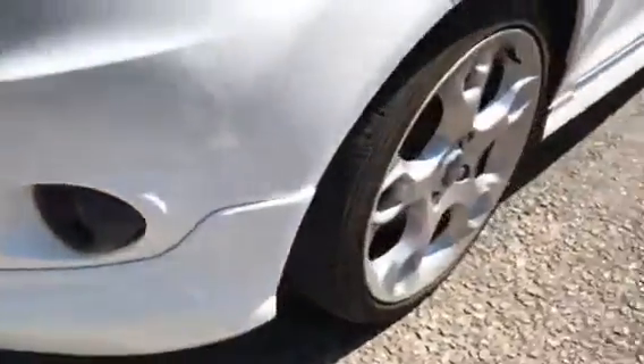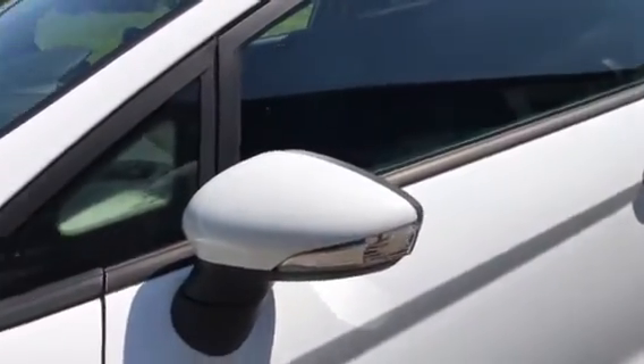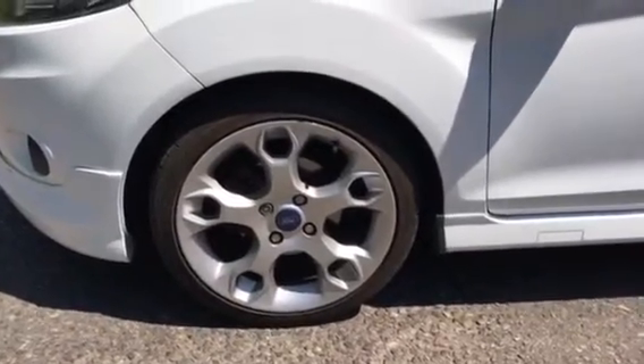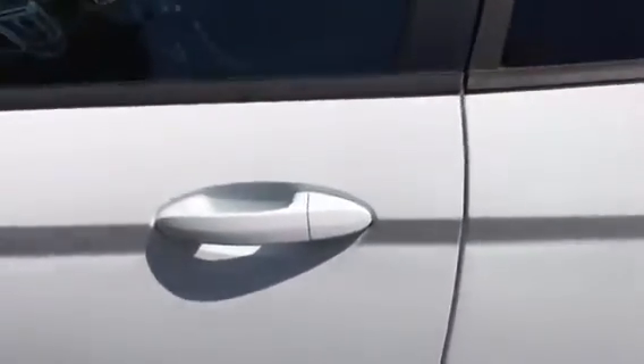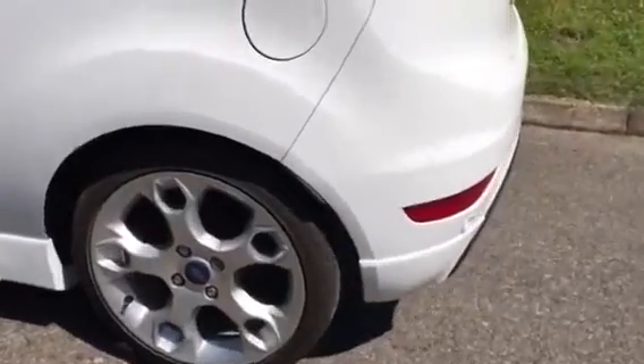Nice little fog lights in there, white wing mirrors to match the body color. The wheels could do with a bit of a refurb — we can do that if somebody really wants us to, that's not a problem. White door handles, so it's all color-coded.